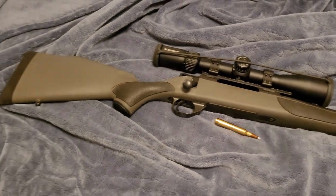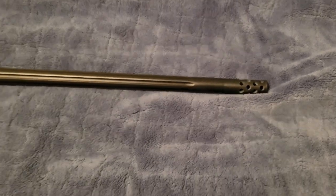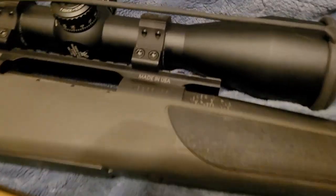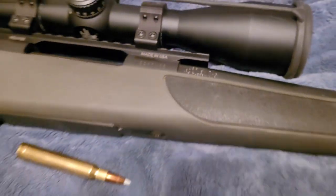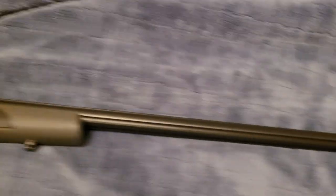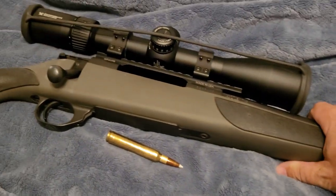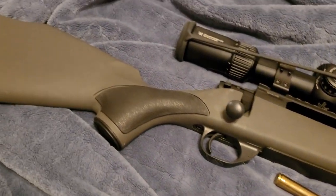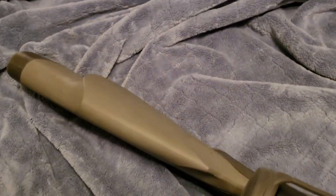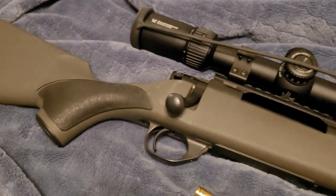However, in today's world a muzzle brake or a suppressor is going to help recoil so much with these Magnum cartridges. I have here a Weatherby Vanguard in .300 Weatherby — I'm not kidding, before I had this brake I've shot .30-06s that had worse recoil than this .300 Weatherby. A lot of it has to do with the weight of the rifle — this is 10 pounds — but also the design. Some rifles just handle recoil much better than others.